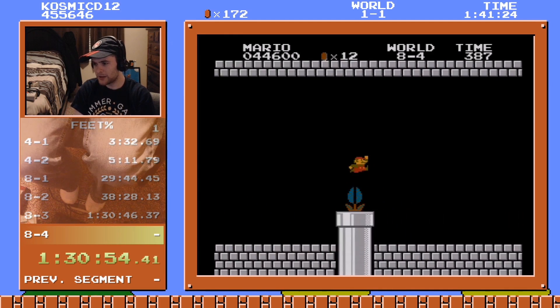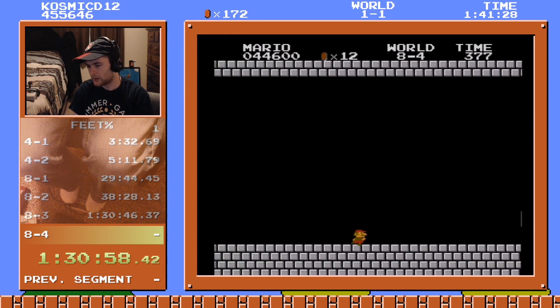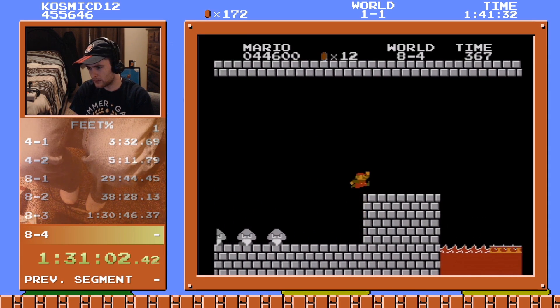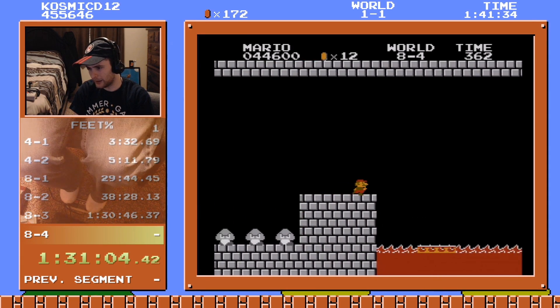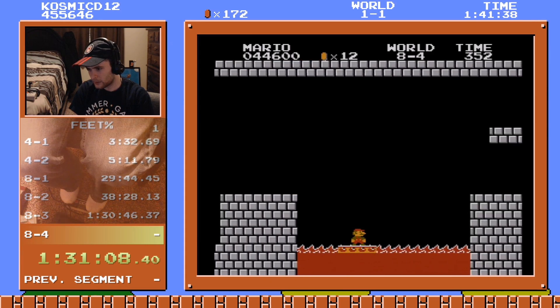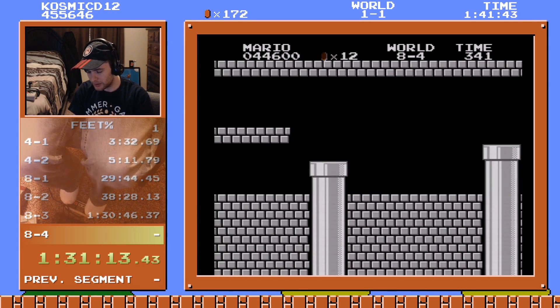Okay, we've got three attempts at this level. Last room is gonna be brutal. Oh, I didn't think about the last room — last room is pretty tough without our friend the B button.